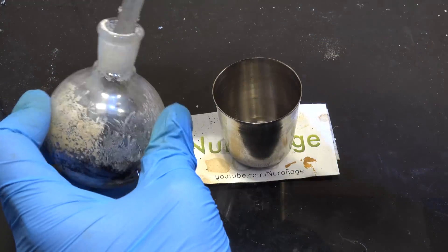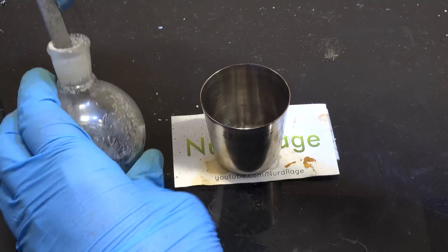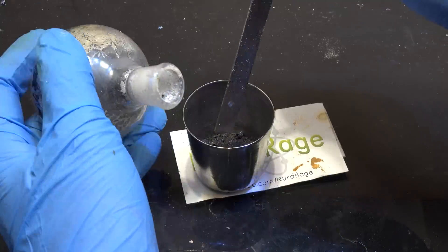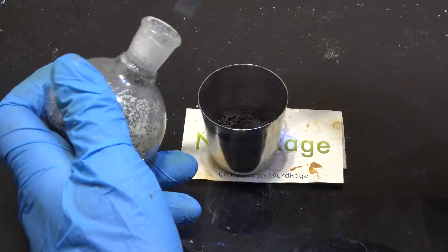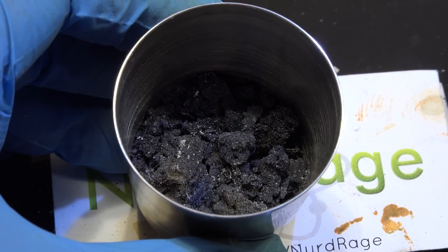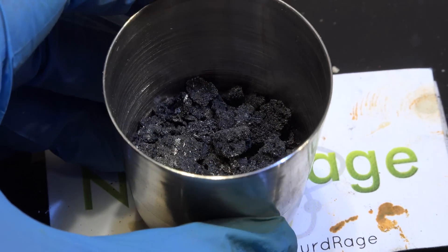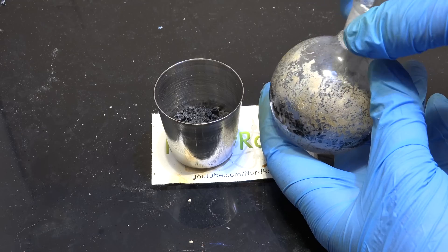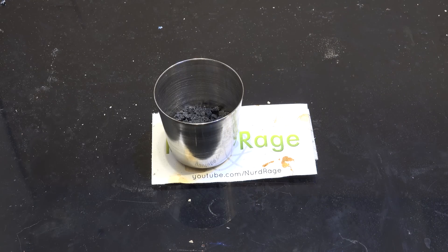Now scrape it out and transfer it to a crucible. If you've dried it enough then it should crumble and fall out fairly easily, but if it's sticky or syrupy then you'll need to heat it again higher. Most of the platinum waste is now in the crucible. I'm not going to bother getting out everything since I have more platinum waste to process, so I'll just reuse the same flask for additional boiling and volume reduction.